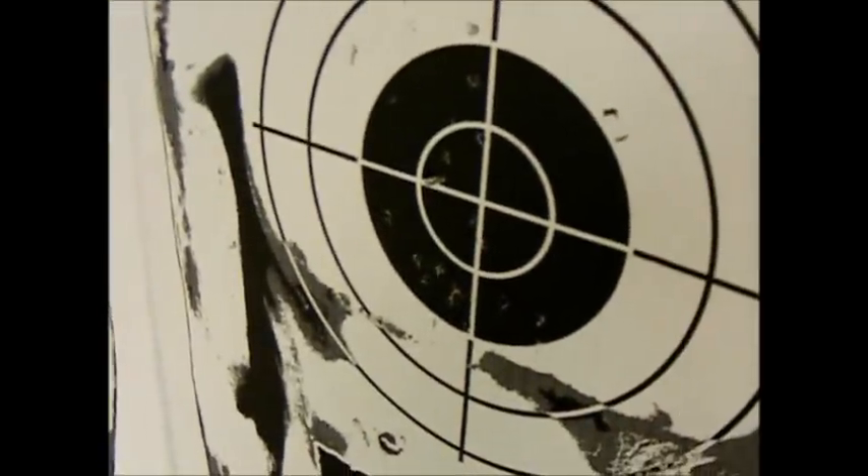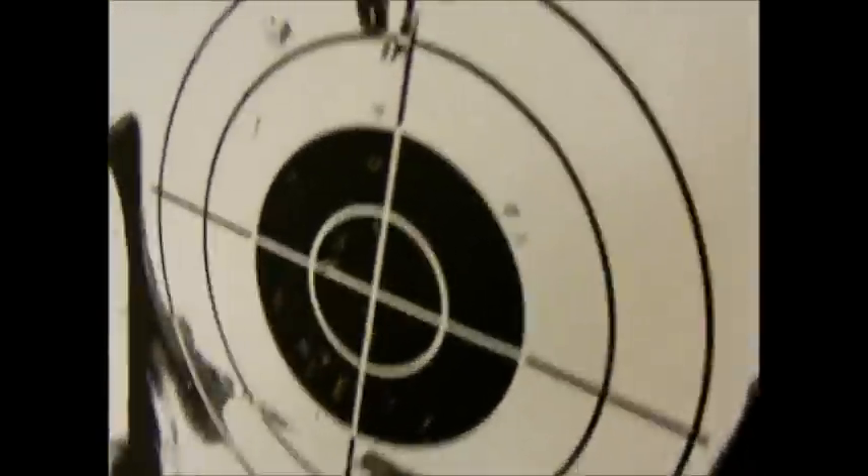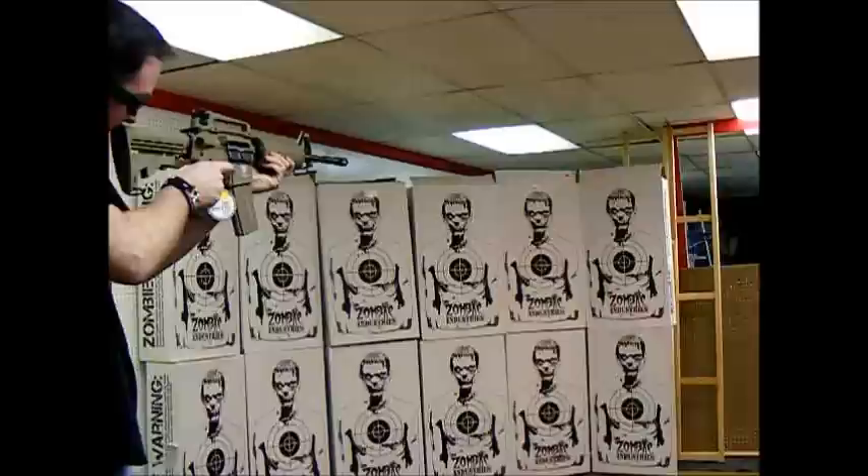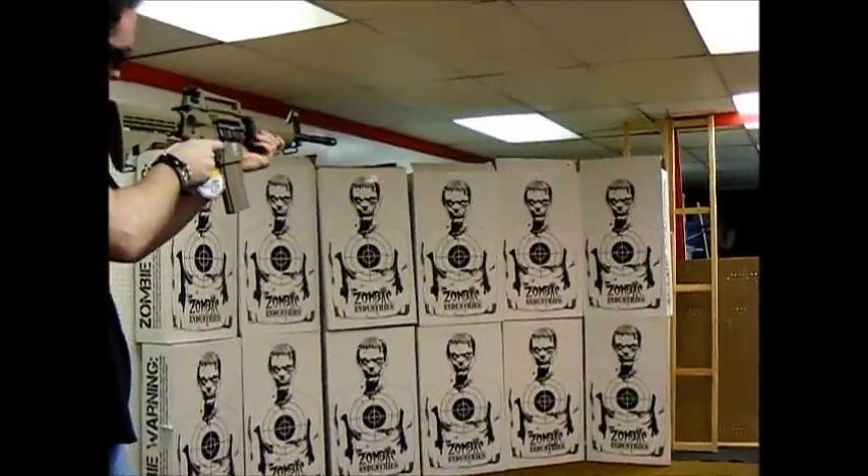If you could kill zombies by shooting them in the chest, that would have killed that zombie. But we weren't really aiming for the head there, and a few shots did go through the box and bounced off the back. Pretty powerful stuff — let's try for the head.